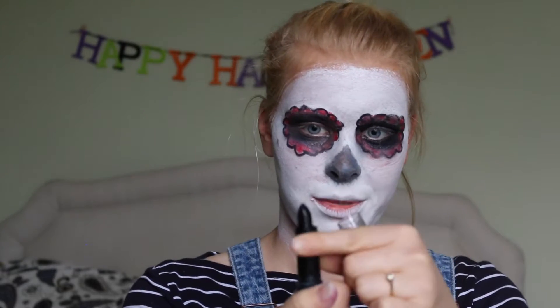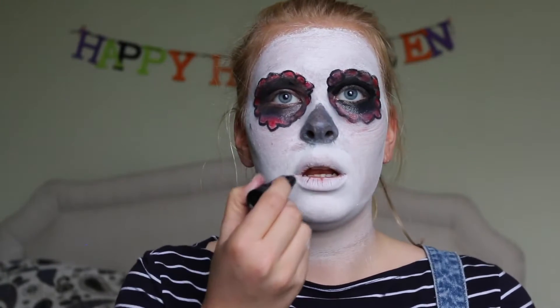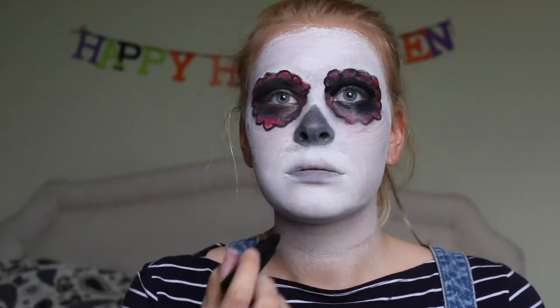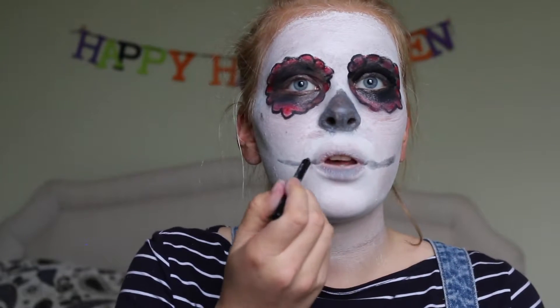And finally we've just got to do the mouth. Now I've got a black lipstick here, so I don't know how good it's going to be, but I'm going to draw a line. Using the eyeliner I'm just going to touch it up.